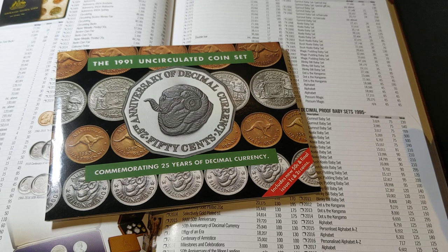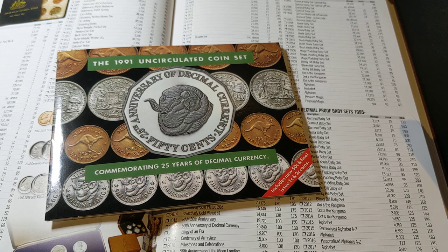Alright guys, that is it for this video. Let me know what you think of the 1991 set — is it worth grabbing a hold of? Do you love the Rams Head 50 Cent coin? I'm sure most of you do. Thanks for watching and we'll have another video for you soon.